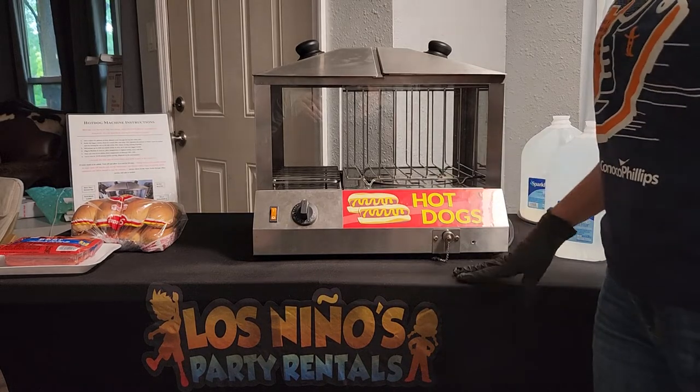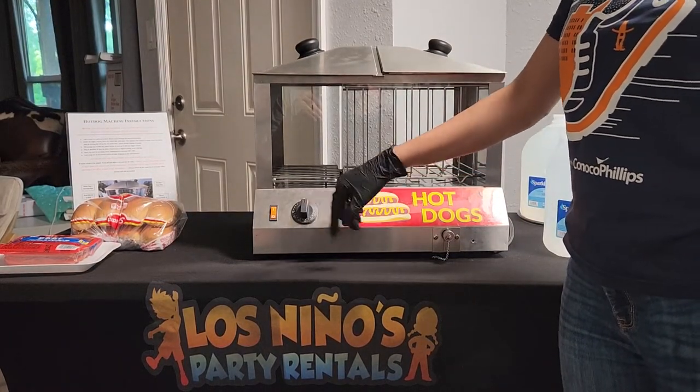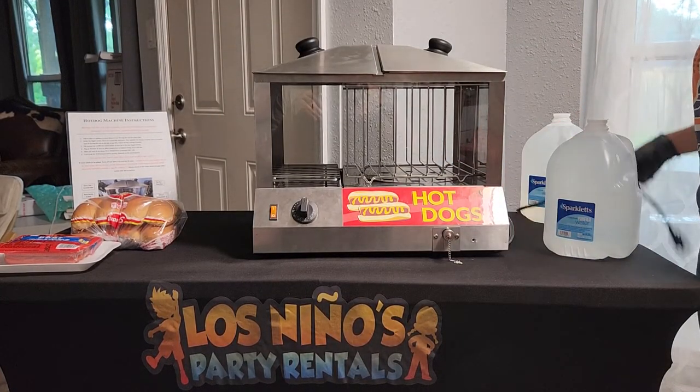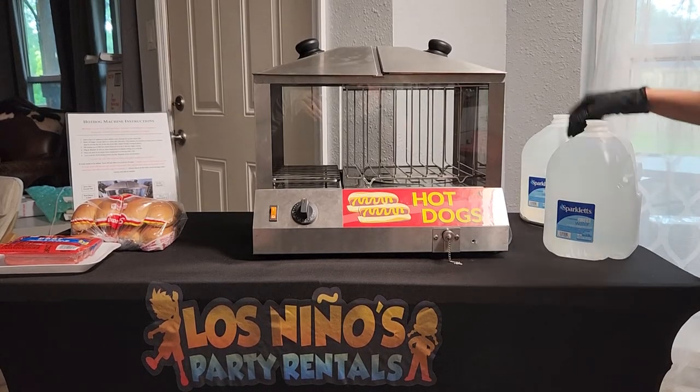Some of the features it has: the on/off switch, this dial which controls the temperature, the drain hose, and on the side we have the plug. It is pretty long, but you may need an extension cord depending on your setup.